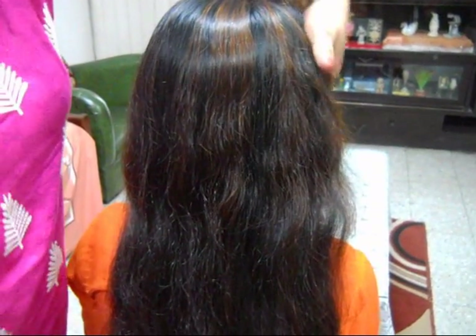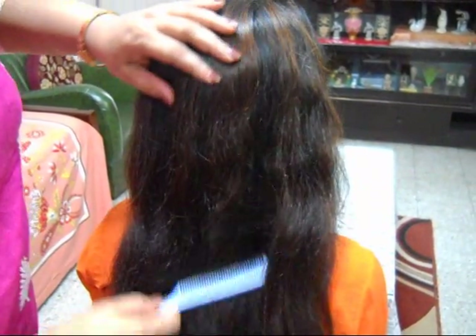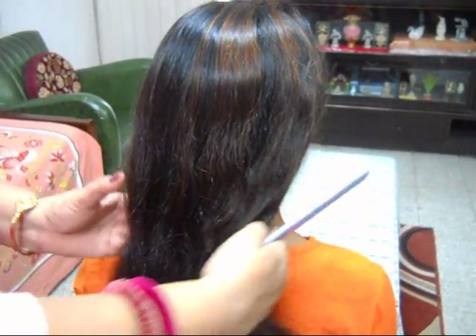Hi friends, welcome to my channel. Today I'm going to show you a braid hairstyle, created by my wife Athena. As usual, first thoroughly brush your hair, get it detangled and smooth.